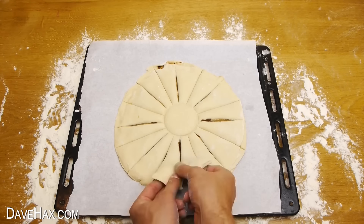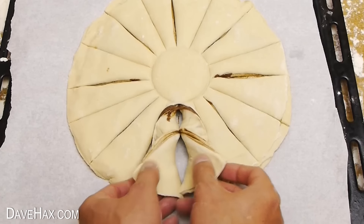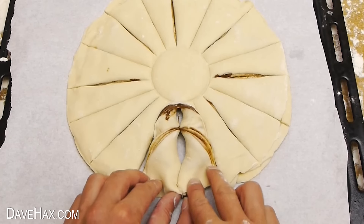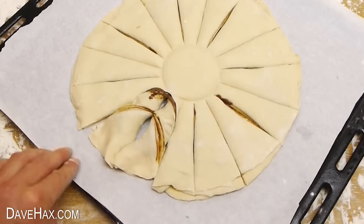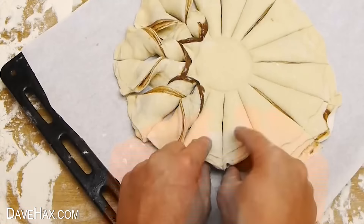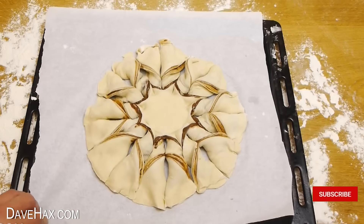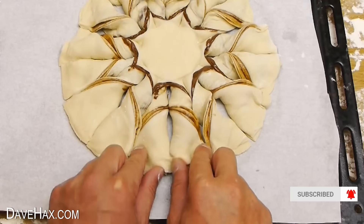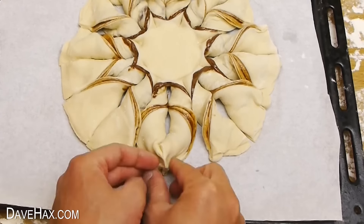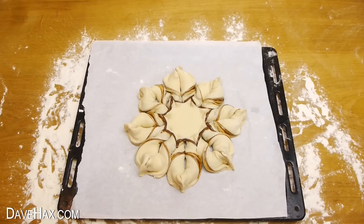Take a hold of two of the slices and very carefully twist them over. When you're done move on to the next two and slowly work your way around. And there we go — doesn't that look cool? Finally, pinch the ends together and there we have our chocolate star bread.